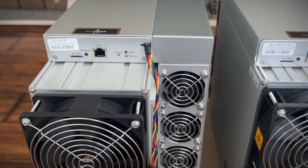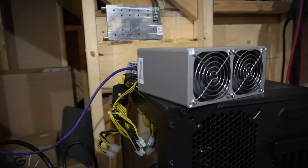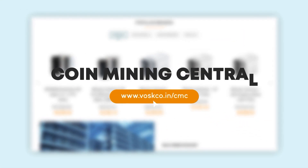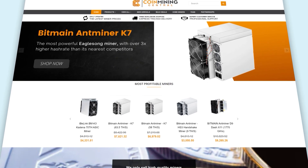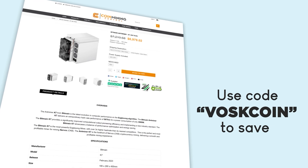Thank you DCX for the opportunity — diving, pun intended, right into immersion mining through dielectric fluids. If you're thinking about buying an ASIC mining rig, that's cool — but maybe you're wondering where to get one. That's where Coin Mining Central comes into play. Use our link down in the video description below, and do not forget to punch in the code 'Boss Coin' to save some cash.